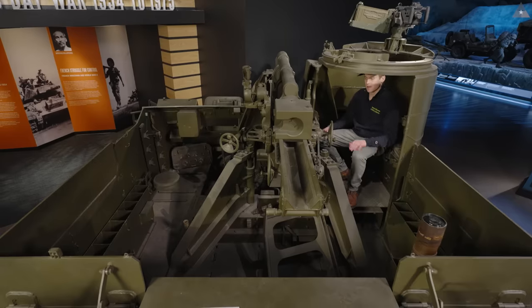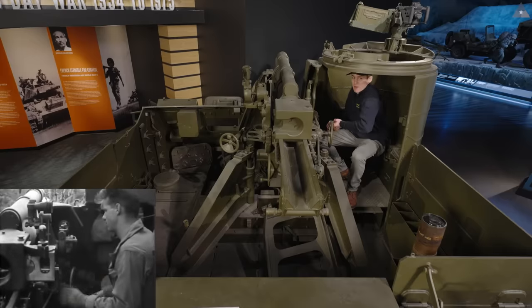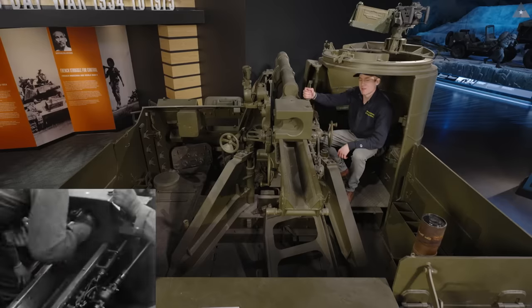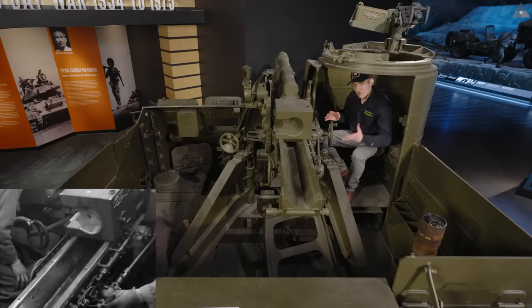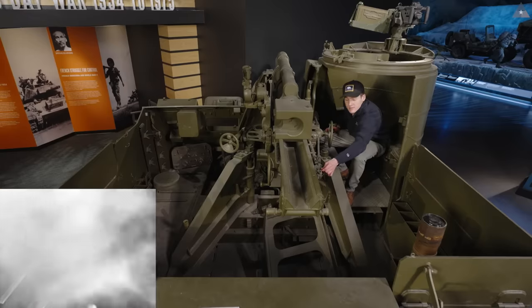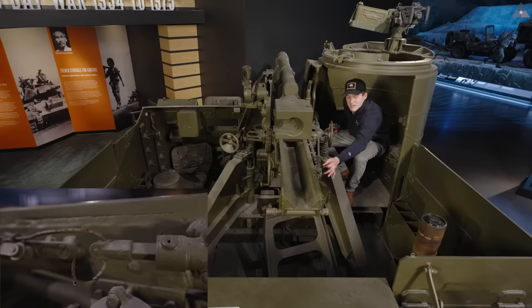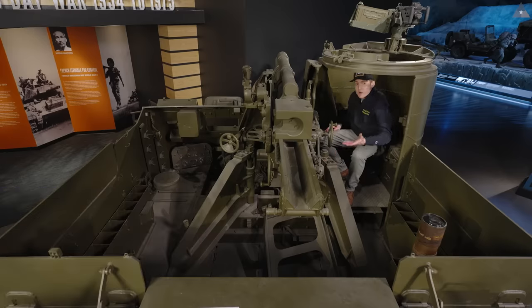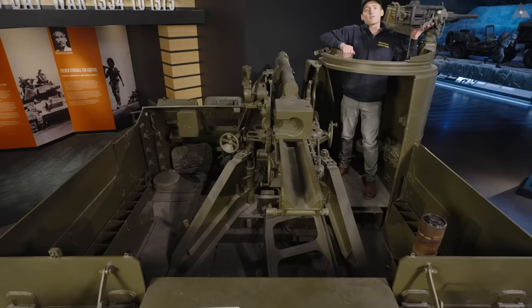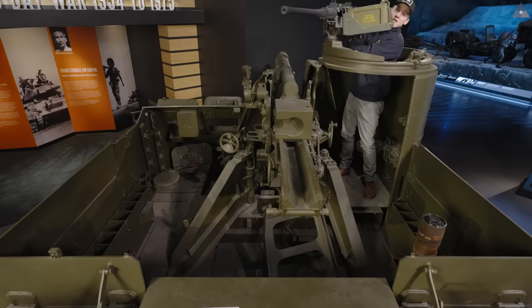The assistant gunner is positioned in the pulpit of the Priest itself. He lays the elevation of the gun by way of a hand crank, with assistance from the gunner on the other side. He also operates the breech of the gun and fires the weapon by means of a lanyard — essentially like a ripcord on the back end of the gun. During travel, the assistant gunner operates the heavy machine gun up on the pulpit, which can rotate 360 degrees on our M7B2.